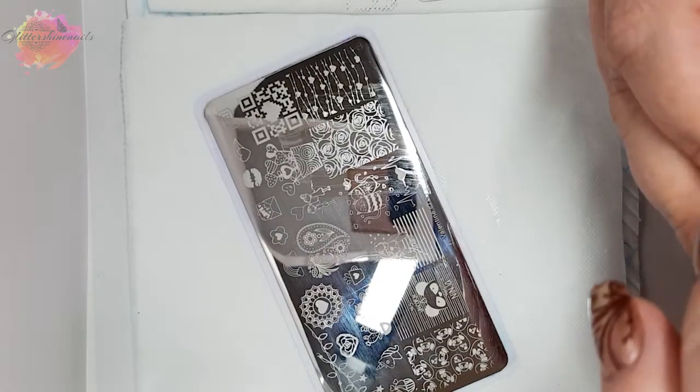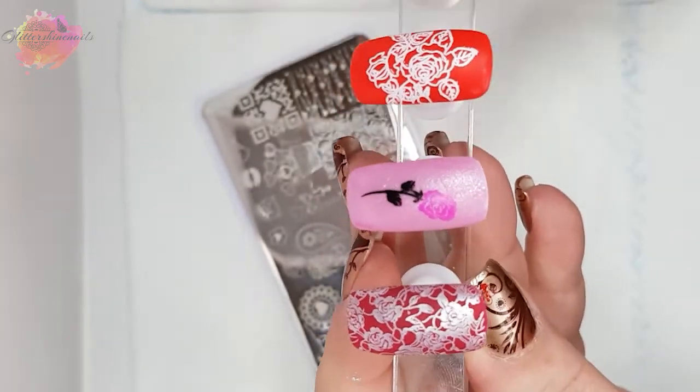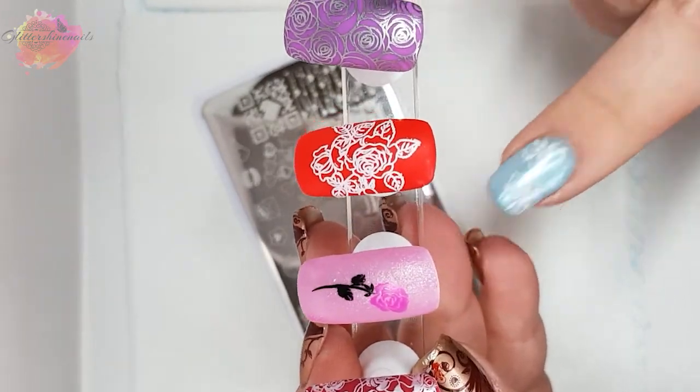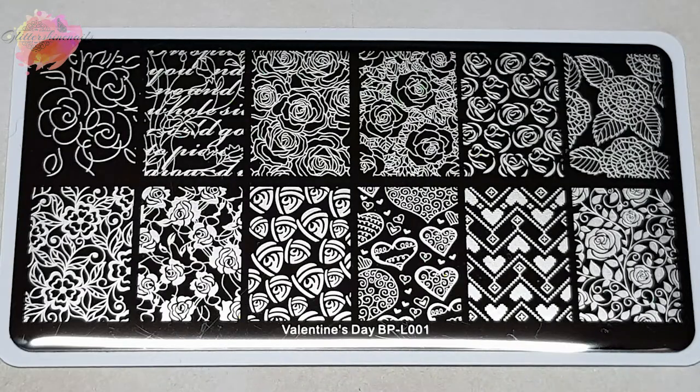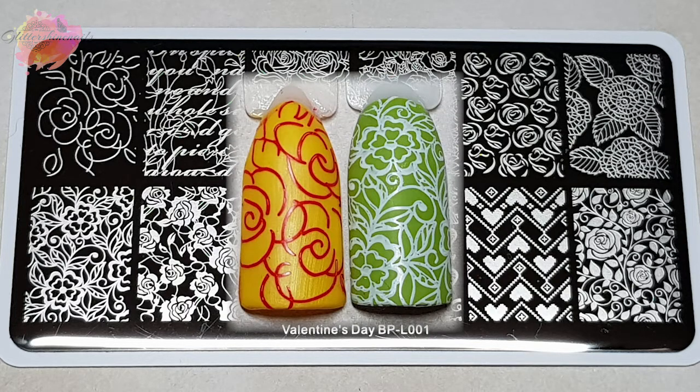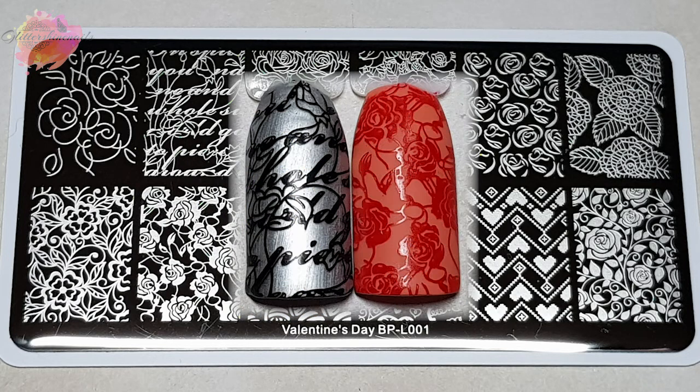I'm now going to move on to my photo swatches, and I'll show all of the manis that I've made for each plate as well. I'll begin with Valentine's Day BPL001 first. There are 12 quite large images on this plate — it's mostly floral, but there are also a couple of heart images and that amazing script design.